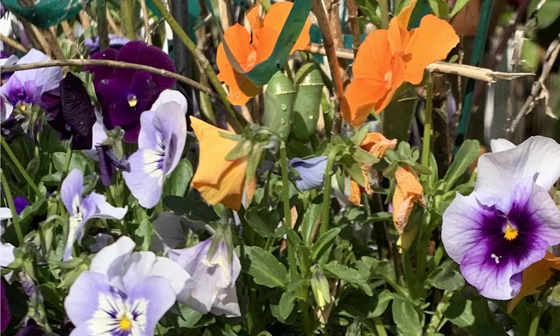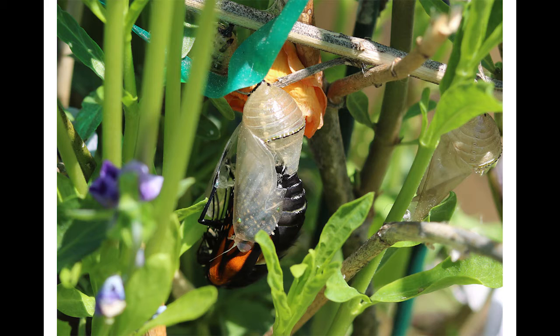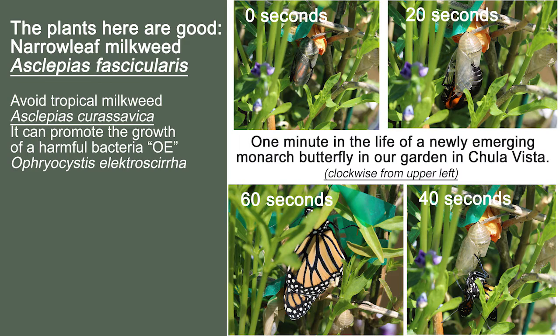I'm going to show you the image of a monarch adult as it is emerging from its chrysalis — we're going to show you an actual time-lapse of another chrysalis hatching, if you will. It's really cool to see. By the way, we are removing our tropical Asclepias curassavica and replacing it with the narrowleaf — we purchased some seeds and some live plants from a nearby garden center.